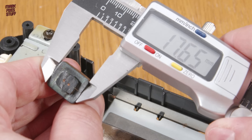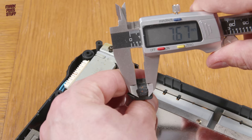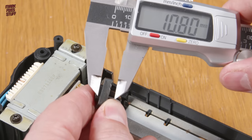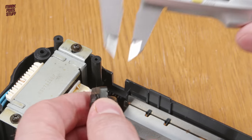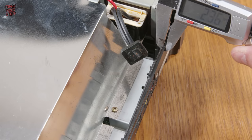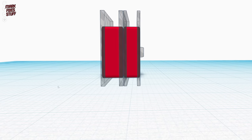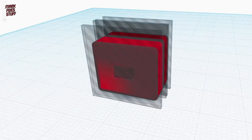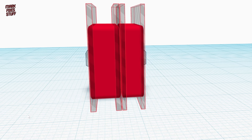Digital calipers are really useful for this, and if you don't have a pair, well, you should get some. I'm not going to leave a gap in the case, because I don't want my cable flopping about in the hole. Combining a few shapes and matching our measurements, I've come up with this model using Tinkercad.